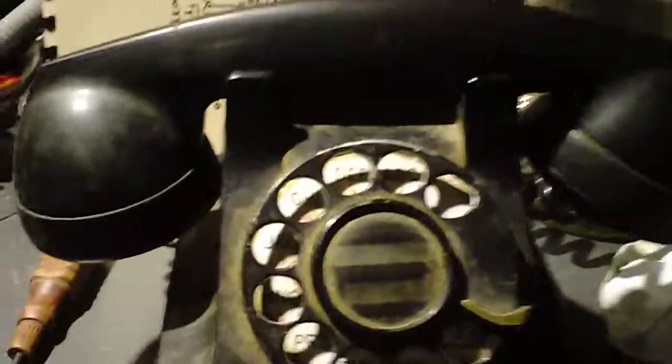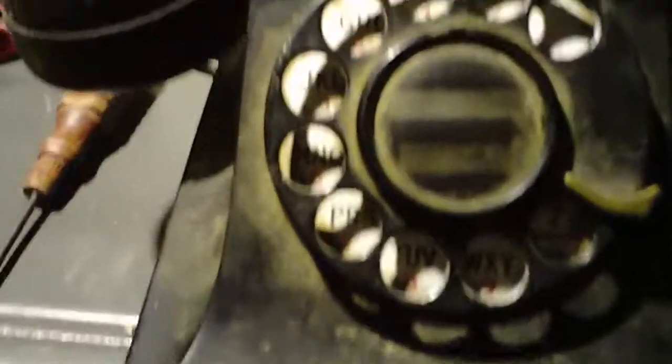Hey YouTube, got a cool one here. This is the Western Electric 302 series telephone and it seems to work somewhat well.